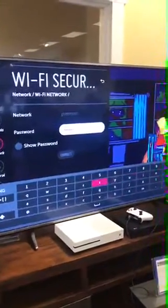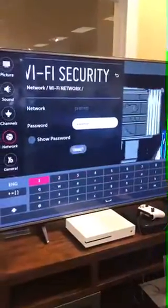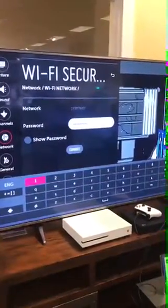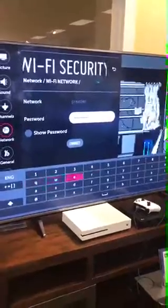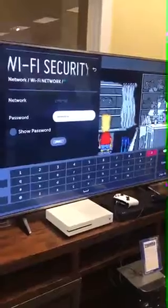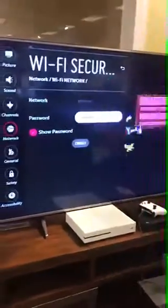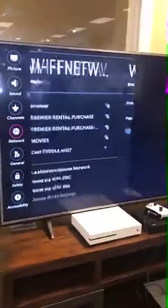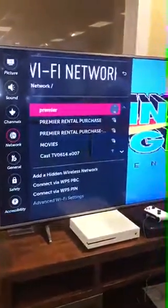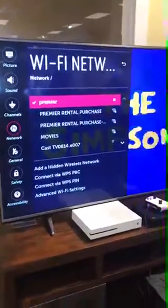You're pretty quick on those remotes. It takes me like forever to type in things. Does it? Yeah. Connect — whoops, pressed an extra one. Let's back it up. And then hit enter right underneath the backspace. So that should connect right? Alright, we're connected.